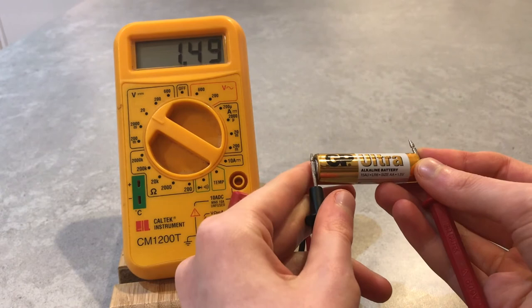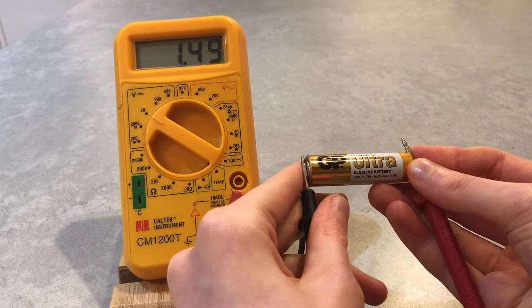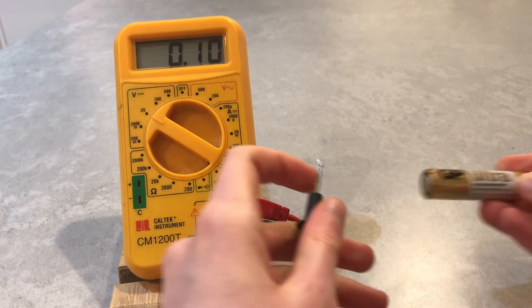However, we can see that the reading we're getting is not exactly the same as what it says on the side of the battery. This might just be because the battery's been around for a while.